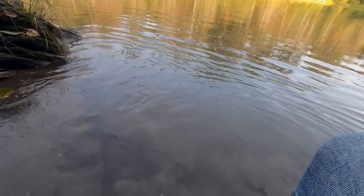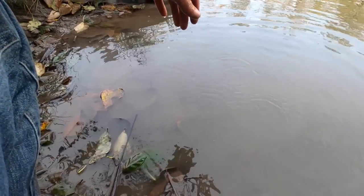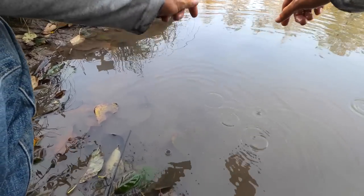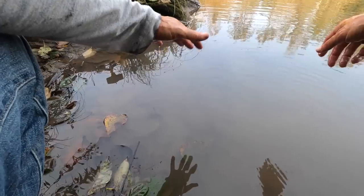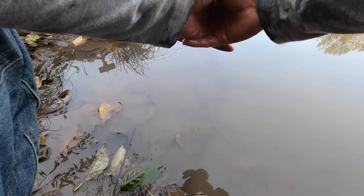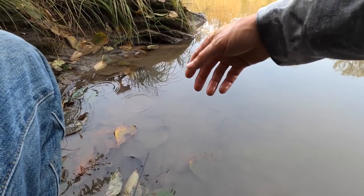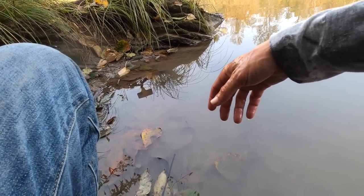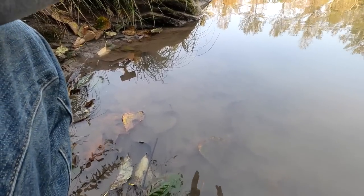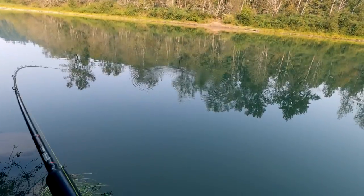Man, those twitching jigs — if you guys have never tried twitching jigs, when you get into these slower moving pools like this, usually I'm throwing spinners. But if spinners aren't working, it's always nice to try out some twitching jigs because you never know when those things are going to work out for you. That might have been our same fish rolling over there.